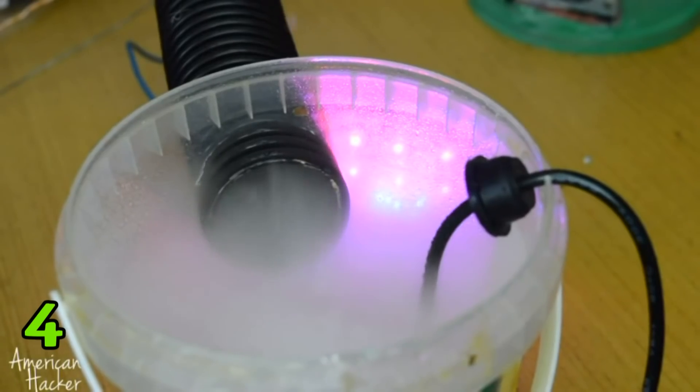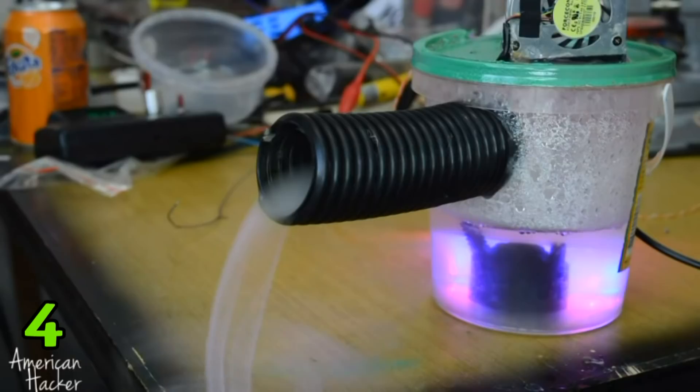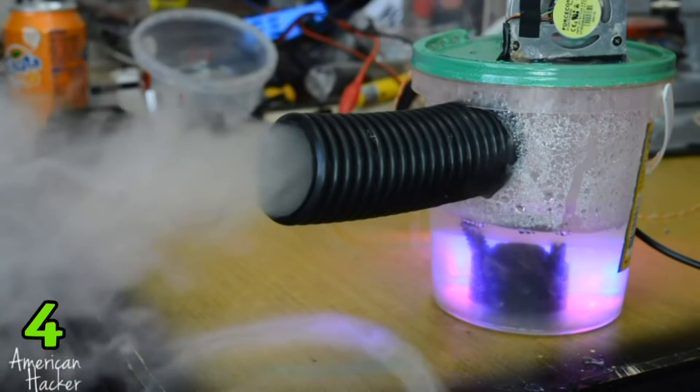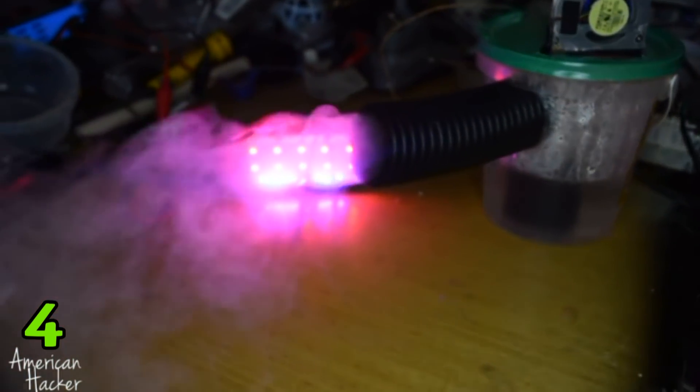As you can see, the simple fog machine or fogger maker is working. I'm using two power supplies: 24 volts for the mist maker and 5 volts for the blower fan. I really like this project, so don't forget to support me by hitting that like button below the video.